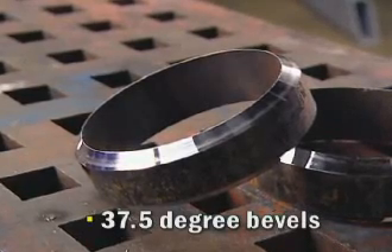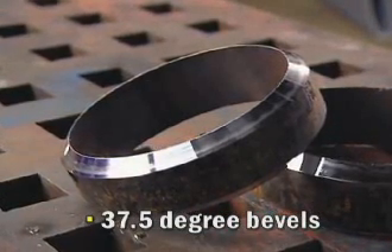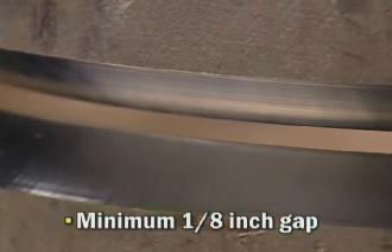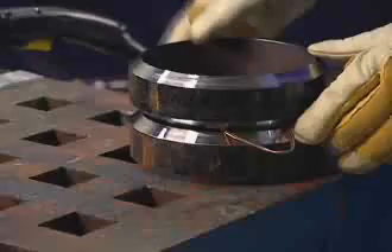Start with pipe joint sections that have standard 37.5 degree bevels. This will create a joint design with a 75 degree included angle. The lands can be a knife edge to 3/32nds of an inch. Use a minimum 1/8 inch gap to ensure proper root reinforcement on the root side of the joint. An easy way to space the gap is with a filler metal rod that matches your desired gap size.